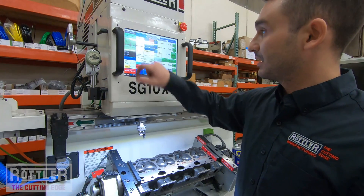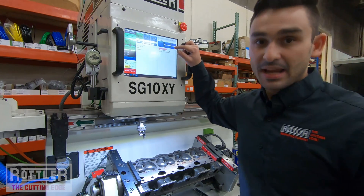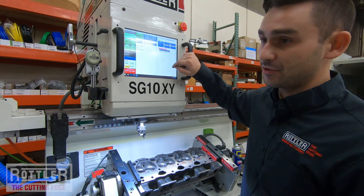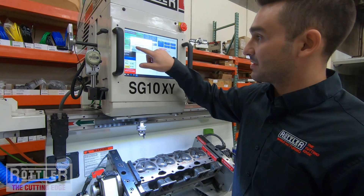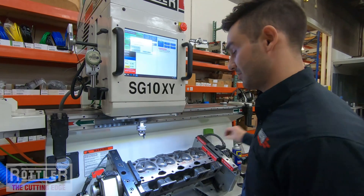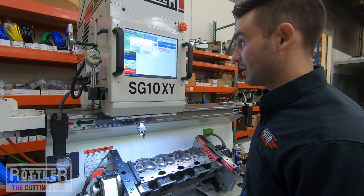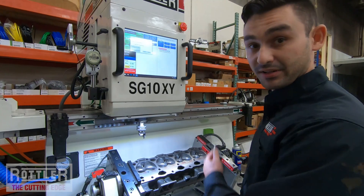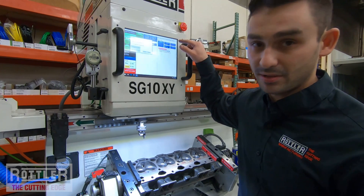To do that, go over to program select. We've already created those intake and exhaust production seat cut programs. If you highlight either one and select the options button above it, there are two buttons: select intake proc sensor and select exhaust proc sensor. Those correspond to the proximity switches on that tool post on the side. When the cutter heads are stored over there, the proximity switch is triggered, and when it's removed and turns off, it automatically switches to the program.